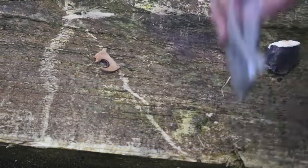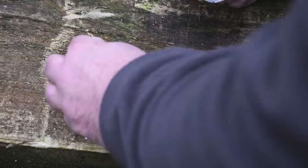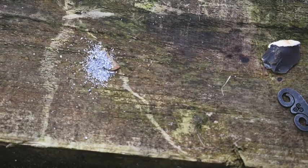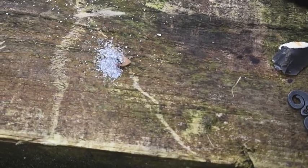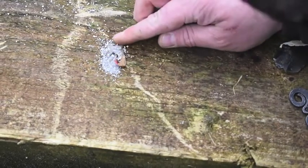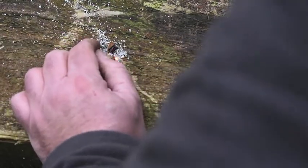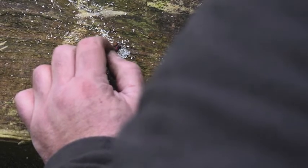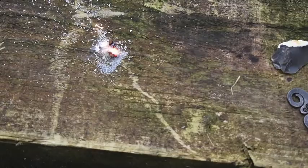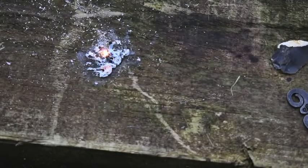So I'm going to get that burning, then we're going to get some magnesium on it. There you have it, a little bit of pyrotechnics from Dell.